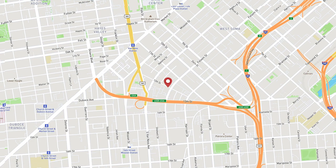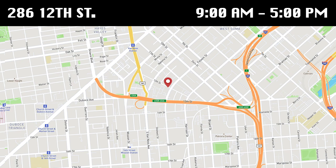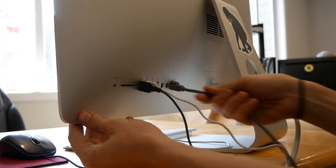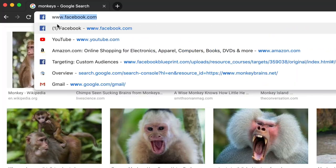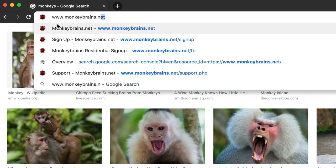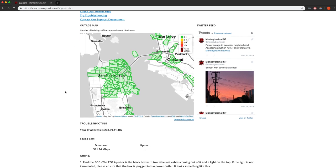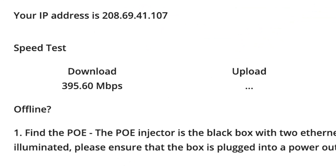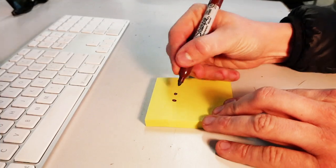We are happy to lend you one for free — just come by our office at 286 12th Street in SOMA anytime during business hours. Once your computer is plugged directly into your PoE, open a browser window. Go to www.monkeybrains.net and click on Tech Support at the top of the page. Scroll down underneath the map and a speed test will begin automatically. When the speed test is finished, take a screenshot of the results or note down the numbers.